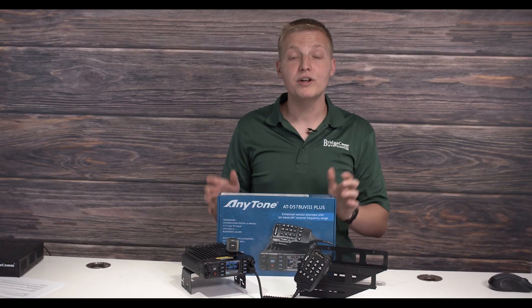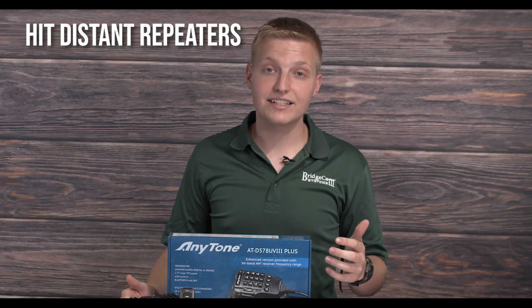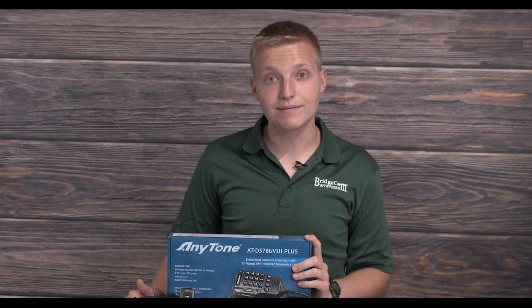Attention amateur radio operator — we know what you're going through because we've been there before. We know you're wanting to be as successful and active as possible on DMR. You're trying to increase your power and range so that you're not only able to hit the distant DMR repeaters, but you're also able to stay keyed up when somebody else keys in.